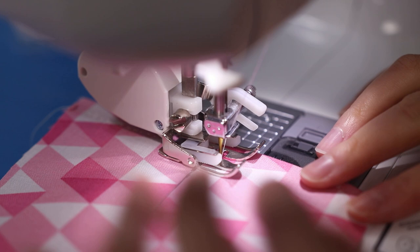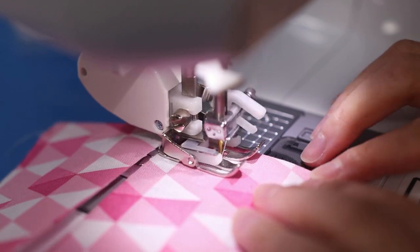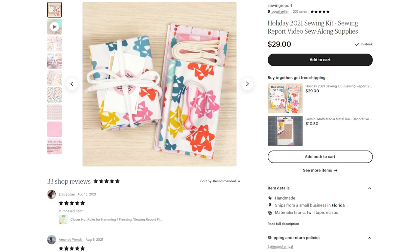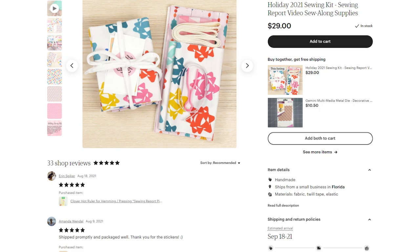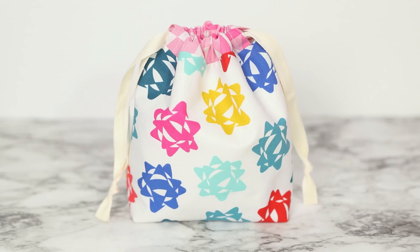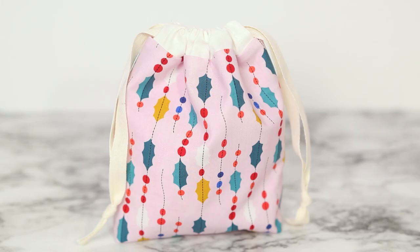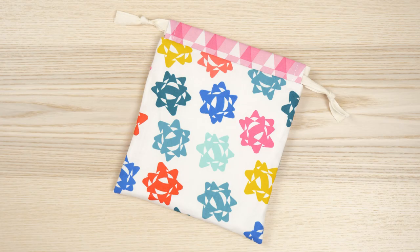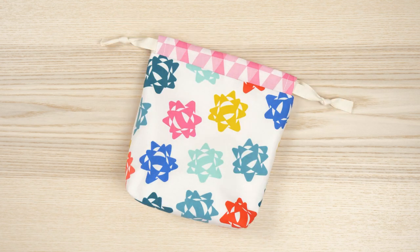This tutorial is a little different than my other drawstring bag video. The construction process is very simple and features a contrasting fabric for the casing. If you purchase the ready-to-sew holiday kit, you have materials to make two bags — one with the Christmas bows print and white lining, and the other with a light pink garland with geometric triangles lining. If not, no worries — you just have to cut up some fabric from your own stash. I'll be showing how to make two versions: a flat bag and another with boxed corners.